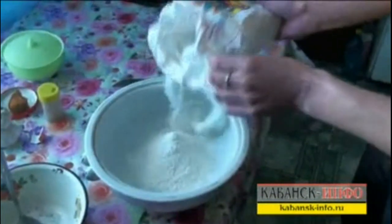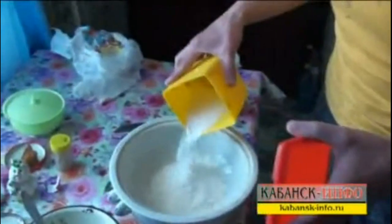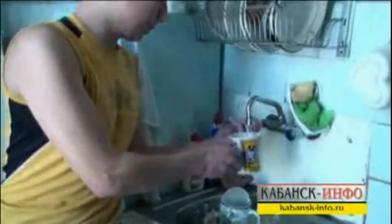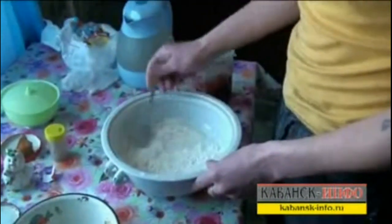We pour out the flour, approximately one glass of it, and one glass of salt — the flour as much as the salt. Then we take water and mix it all.